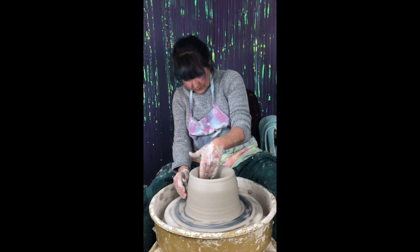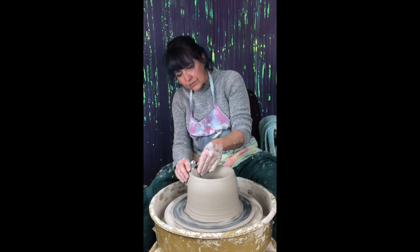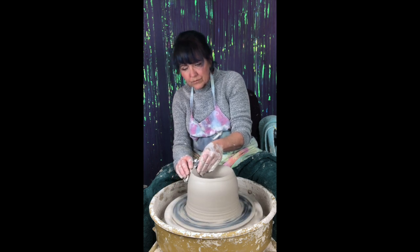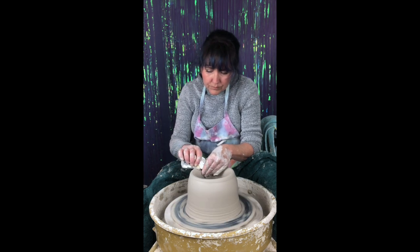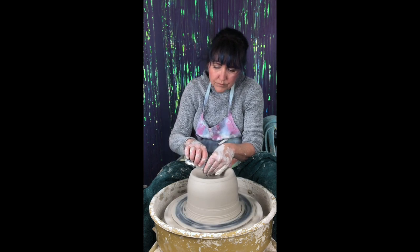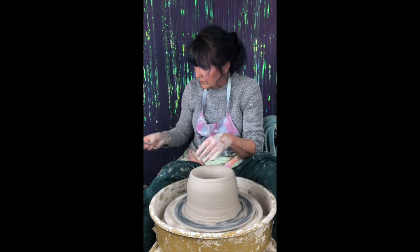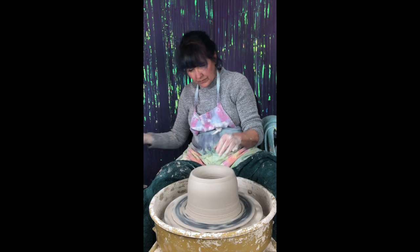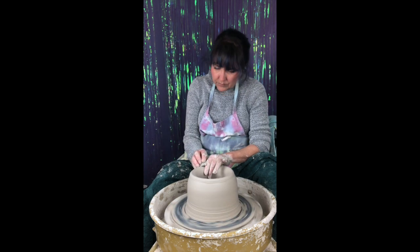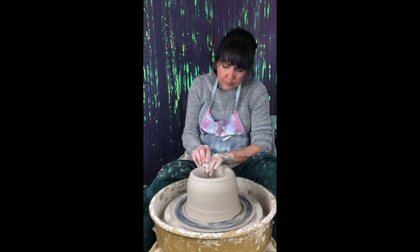Notice how I keep my rib as clean as possible. Now I'm going to use that trapped air to help me refine my form using my rib and pressure from my hands. I'm really compressing that top lip to make sure the seam between the inner vessel and the outer vessel are nice and connected — it's like a weld. You want to make sure it's really well connected because if it isn't, that will pop out during the firing.